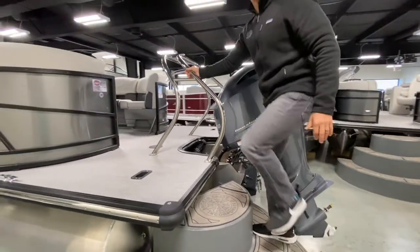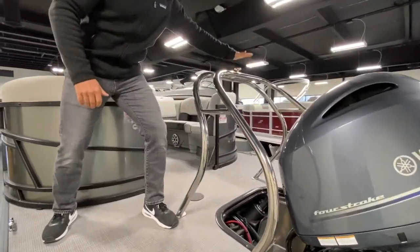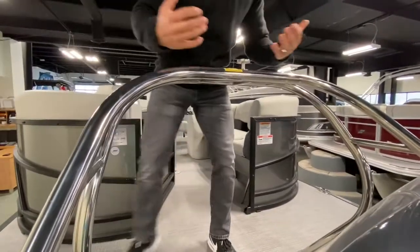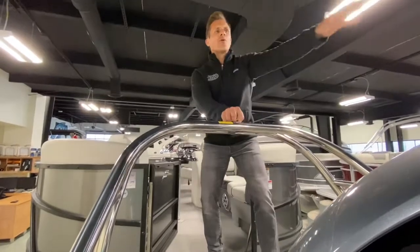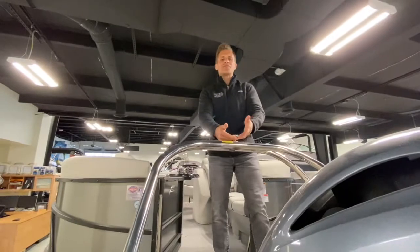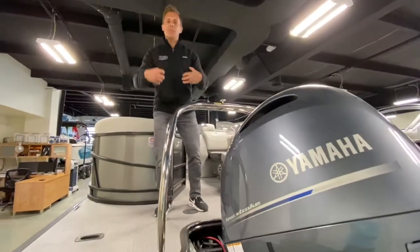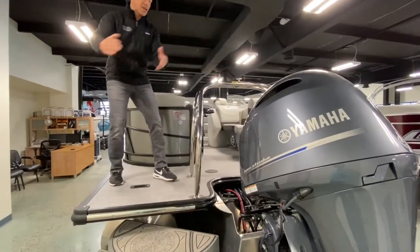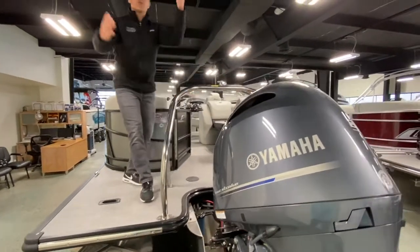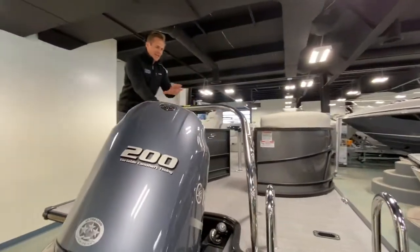Big swim platform. Beautiful stainless steel ski tow bar — for tubing, skiing, barefooting, wakeboarding, it does it all. And if you don't do those things, you can tie a float or sun pad off to it. For people getting in and out — elderly people, children — this is a safety feature to hold on to. On the water the boat is moving around, so love the design of the ski tow bar. Look at the lines on this thing.